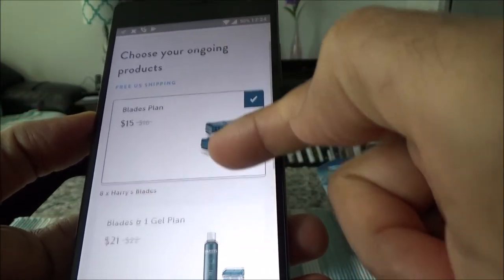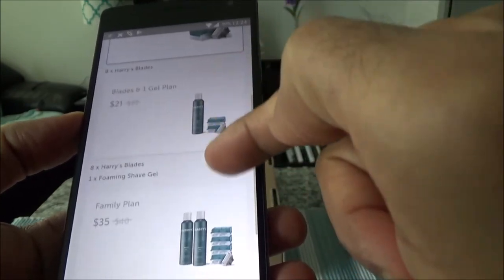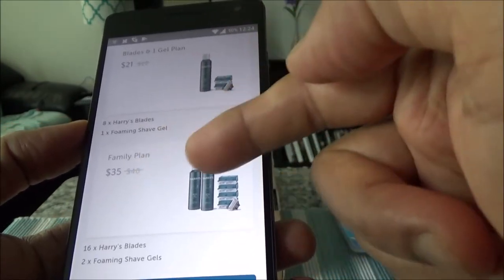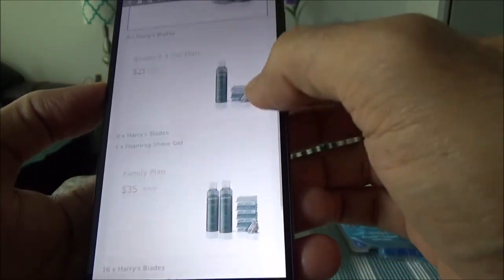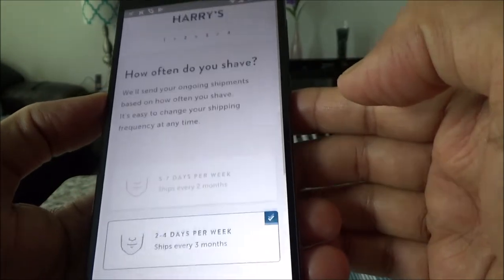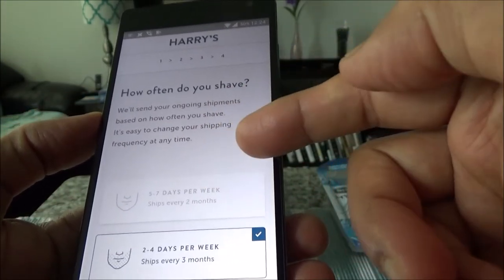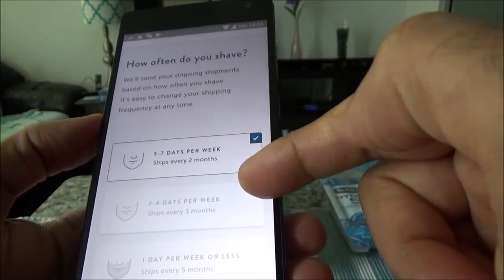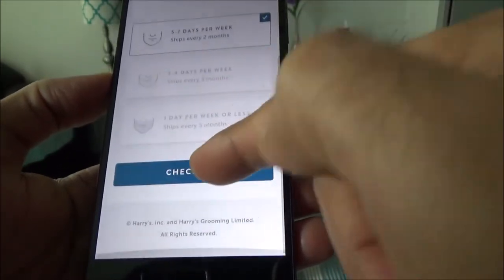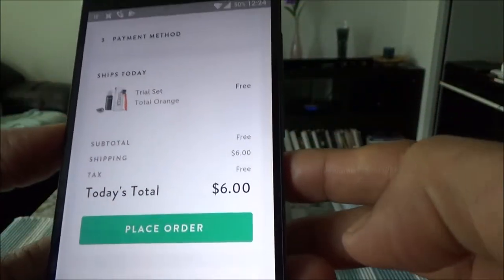Then you can choose your blade plan — whether it's eight blades, or a blade and one gel, or a family plan which is even more. Once you choose your blade plan, the next step is to choose how often you shave, such as two to four days or five to seven days per week.